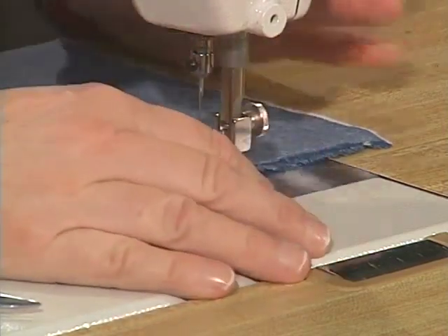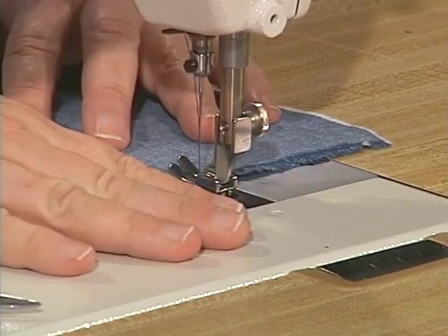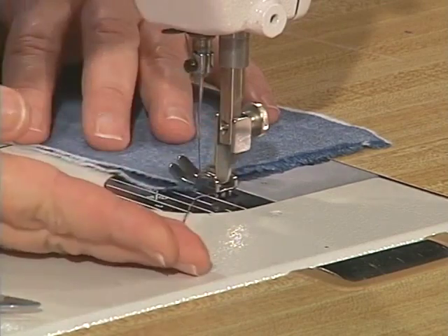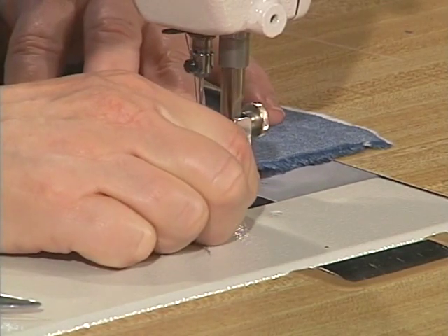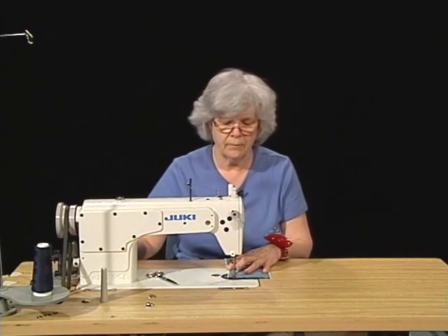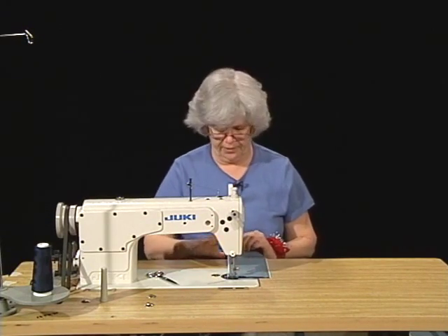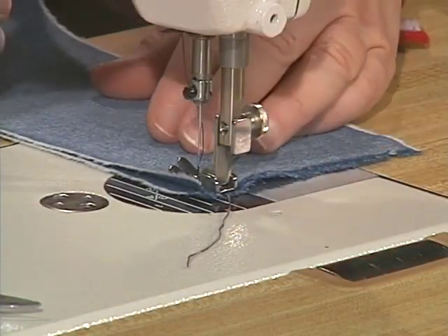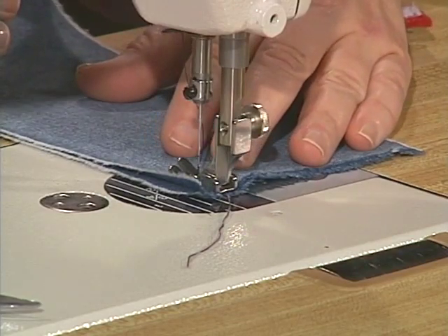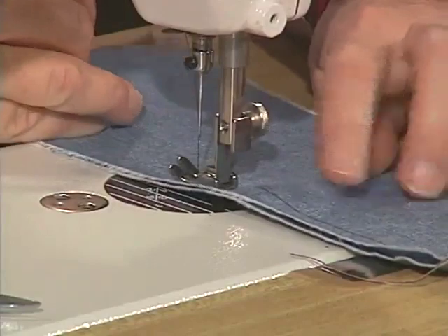I'm going to begin my plain seam with a back tack — I'm going to start sewing forward a couple of stitches and then back the machine up and then stitch forward. Sometimes the machine wants to take off with you. To sew the plain seam, I am merely going to press down on the foot pedal and sew with the edge of my fabric at one half of an inch.